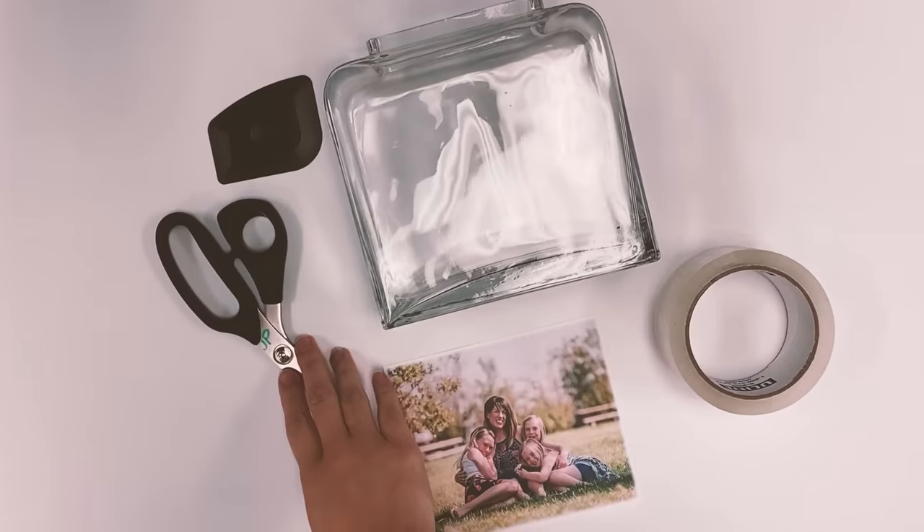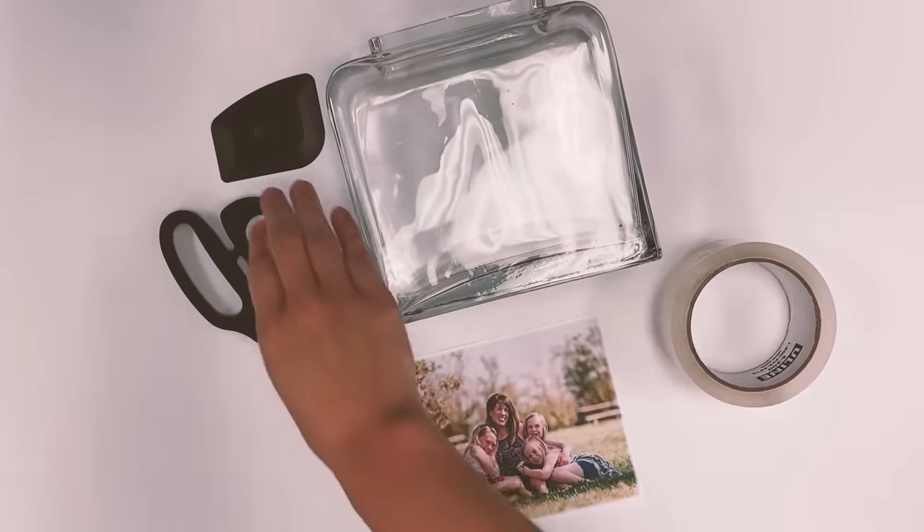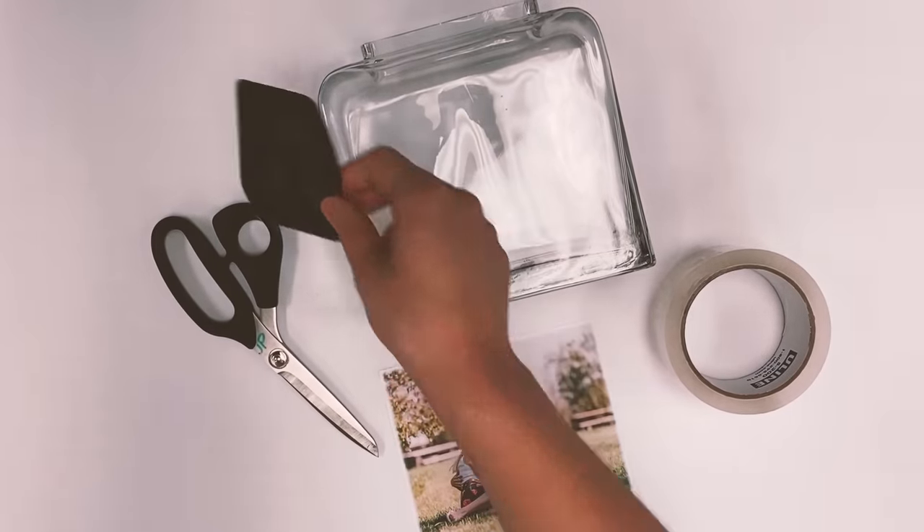You'll also need a pair of scissors, some heavy-duty packing tape, and then a scraper or a credit card or gift card of some sort.